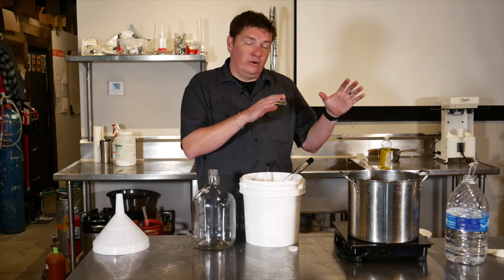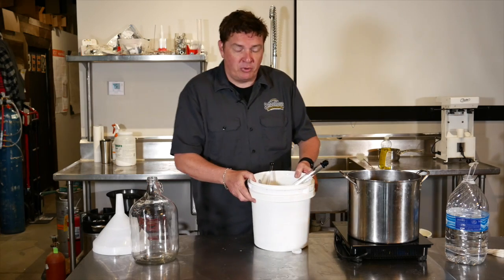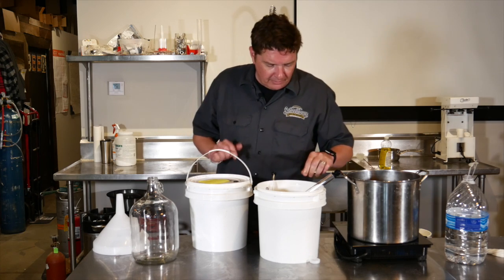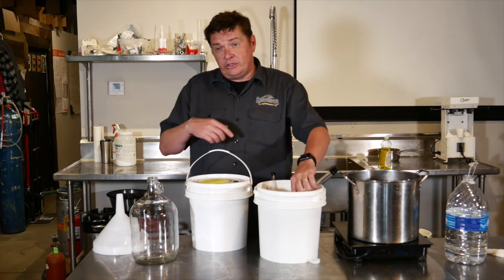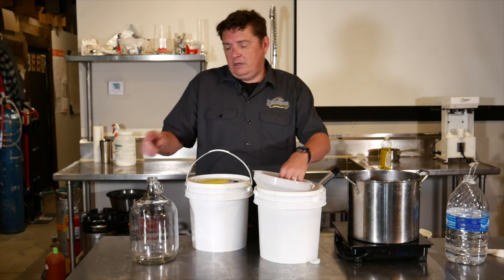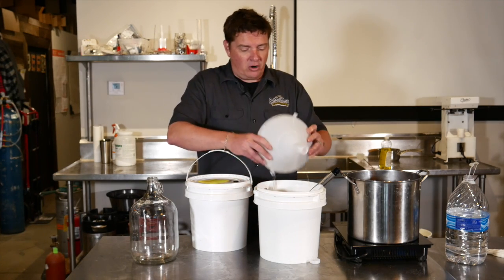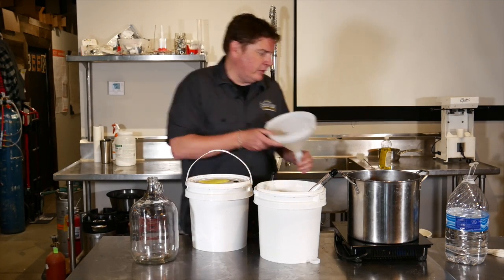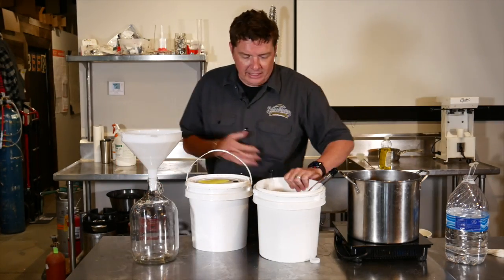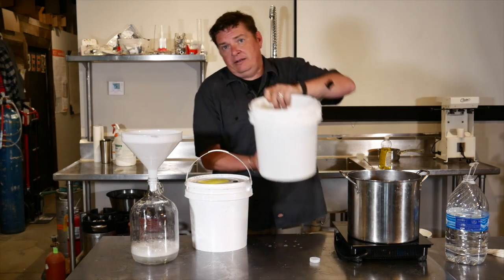So while we're waiting for that half gallon of water to boil, what I'm going to do is siphon the beer from the primary to the secondary. This is a West Coast Ale from Omega. You're going to need your auto siphon, a one-gallon secondary, and your funnel. I'm going to pour a little bit of this sanitizer into my secondary to sanitize it.